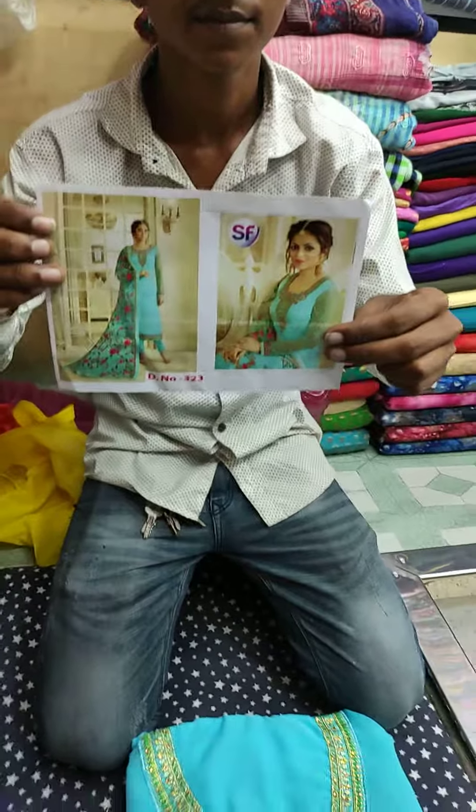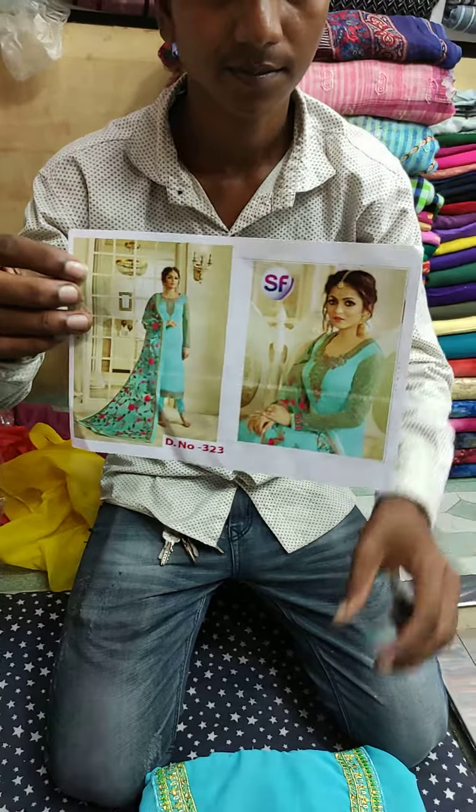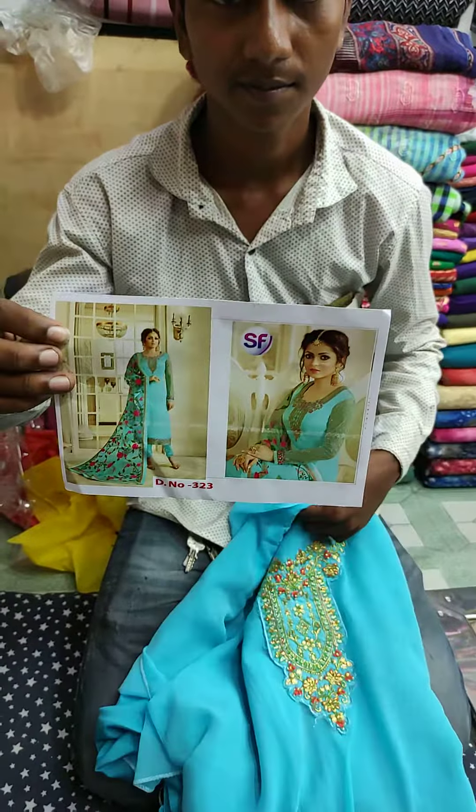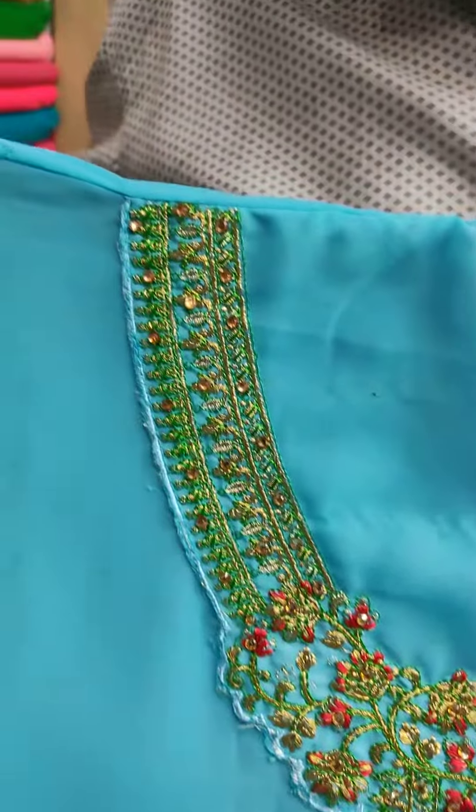This is a gorgeous Akashi color roper — a gorgeous party dress, Georgia roper. I'm going to show you the dress. This is a very nice color.